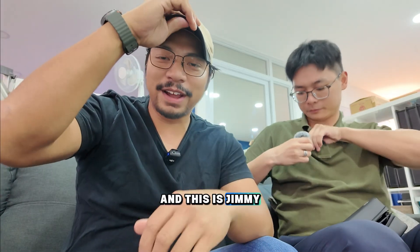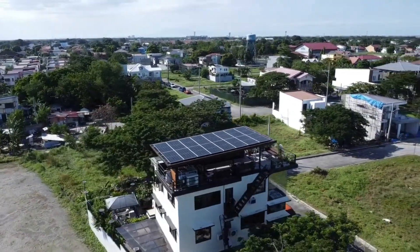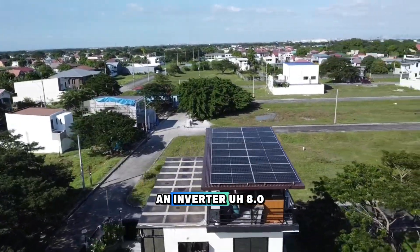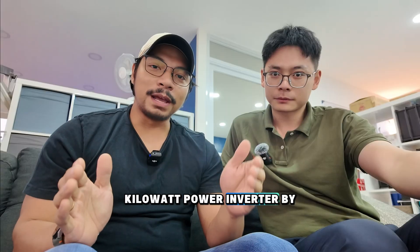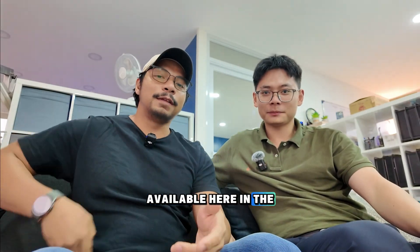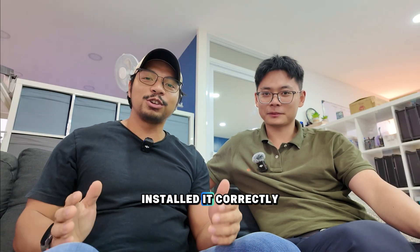My name is Victor and this is Jimmy right here. Jimmy's from Ynergy. Today we're going to do one of the sites that is already solar powered by Ynergy — an 8.0 kilowatt power inverter by Ynergy. It's here in the Philippines. Their inverters are already available here in the Philippines. And Jimmy's gonna take a look at it if we installed it correctly.